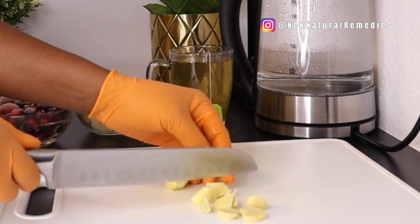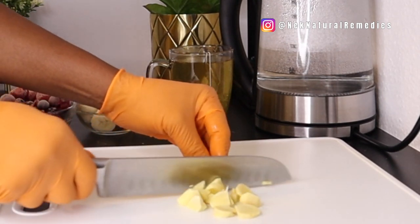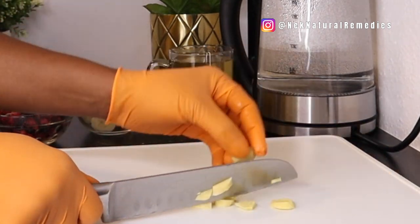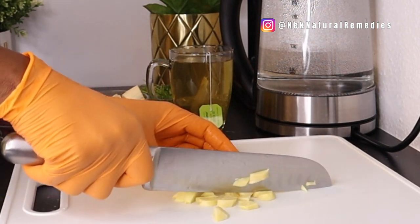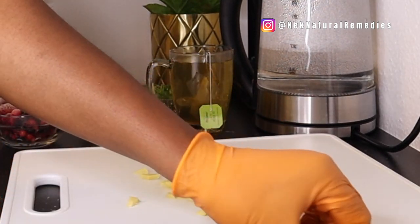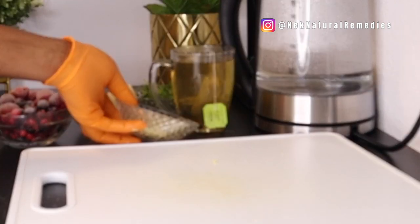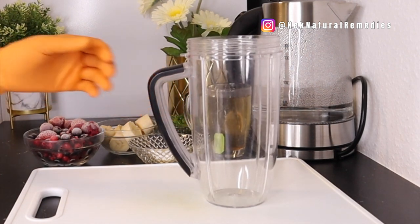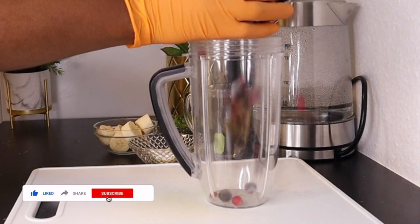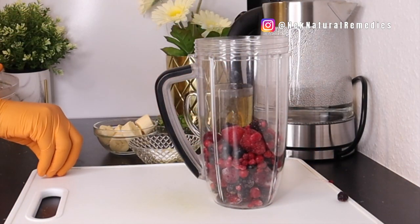Sometimes I grate the ginger just to ensure it blends well, because some varieties of ginger can be hard to blend. You can also cut it into smaller pieces. Ginger is very good for cleansing, detoxing the body, weight loss, and belly fat — it's very necessary for your general health. After preparing all ingredients, get your blender and assemble everything in — starting with the banana.